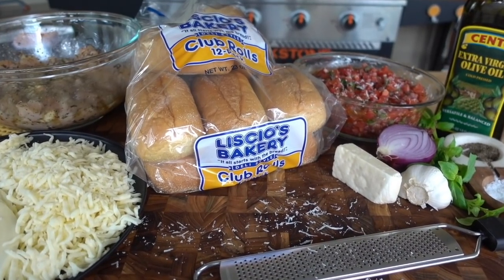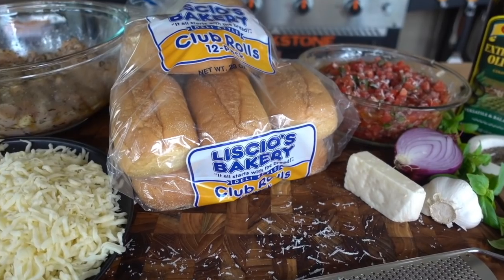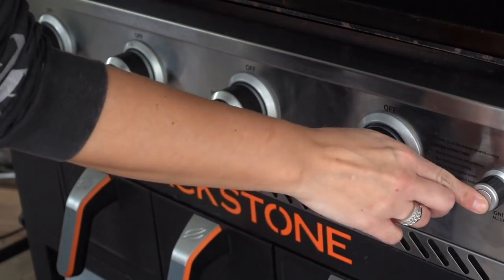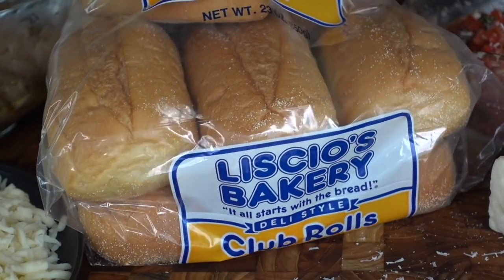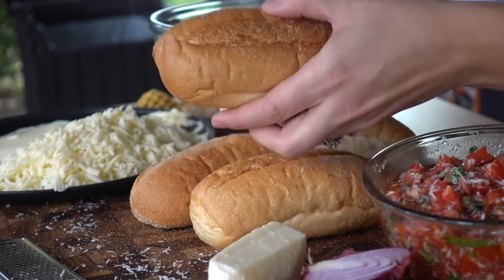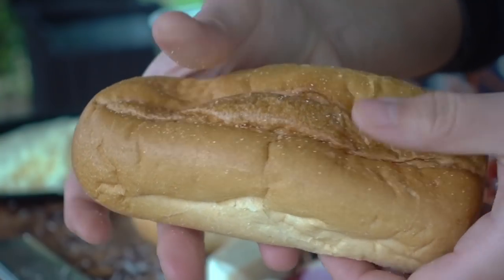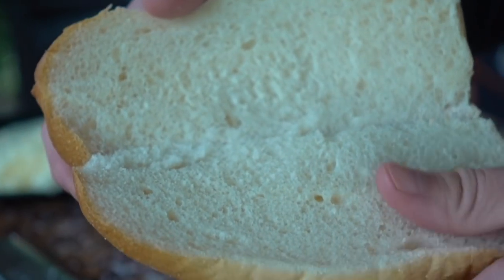We have all of our ingredients ready to go. Let's preheat our Blackstone and jump over to one of the most important things about any kind of cheesesteak — it's the rolls. I'm using Lissio rolls. This is the one thing I love about living where I live; we do have some of the most amazing Italian rolls available here. If you are looking for the perfect Italian roll for your cheesesteak, try to hit up your local bakery or wherever you can get some fresh Italian lunch meat — they should always have some nice bakery rolls. They're nice and soft and chewy and just perfect. We'll get them ready by slicing them up.